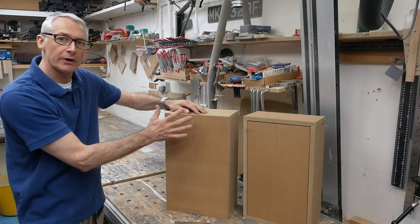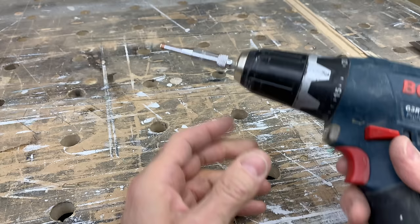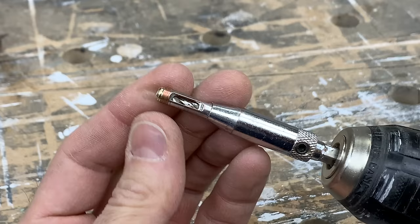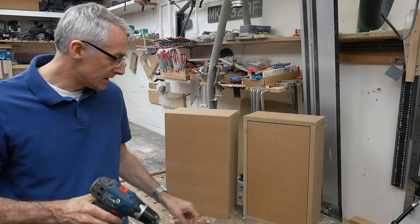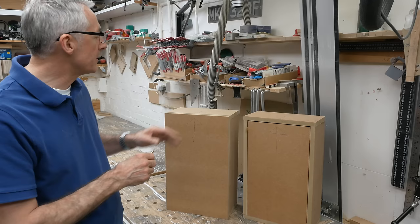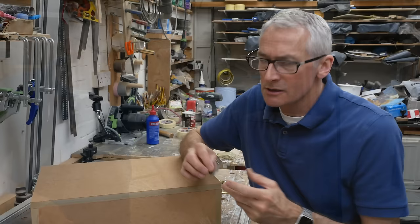I'll start with the overlay door. There are only a few tools you need for this technique: a drill driver of some kind, a self-centering drill bit — that's the type with a little sprung collar so it stays in the center — a pencil for marking out, a sliding square or combination square, the hinges themselves, and some screws. We're going to go into each of these in detail as we go through it.